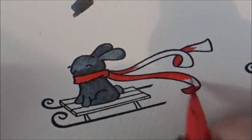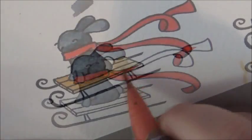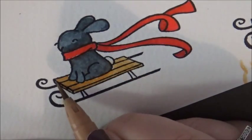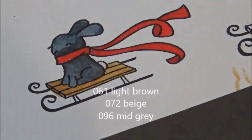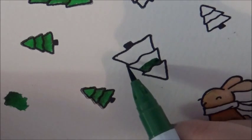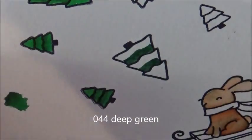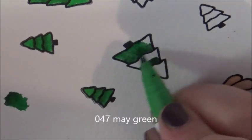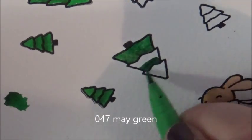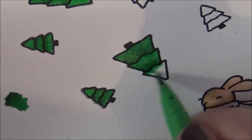I put my darkest red down first. There's not much of a difference between the two reds, but it was just enough. On the trees I did exactly the same thing — darkest colour first, then blended out with the lighter colour. On the bottom two parts of the tree I went from darkest to lightest, but I did the top section a little differently — I took from the darker middle section and pulled the colour upward.